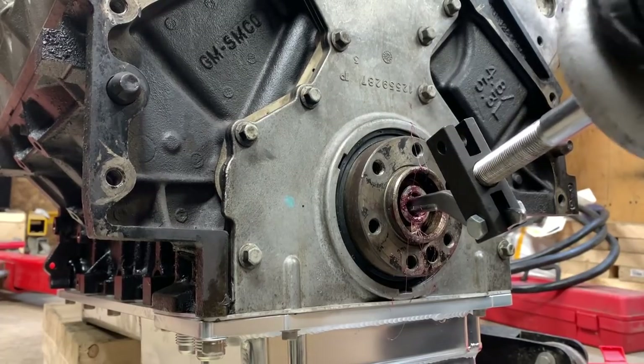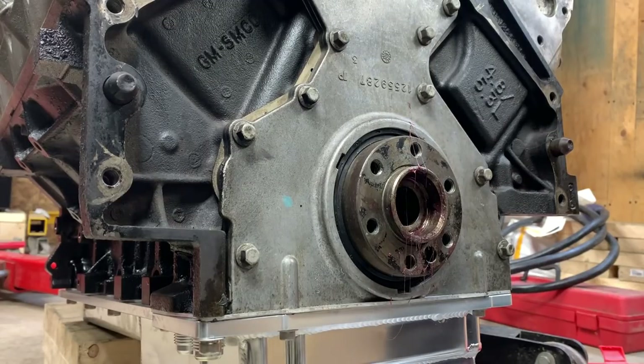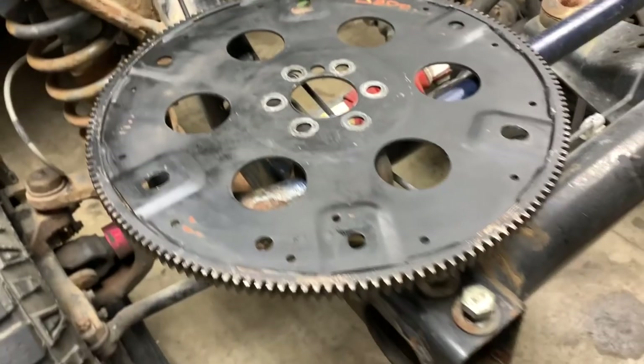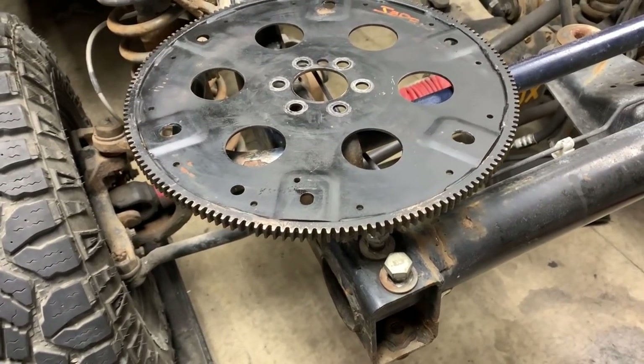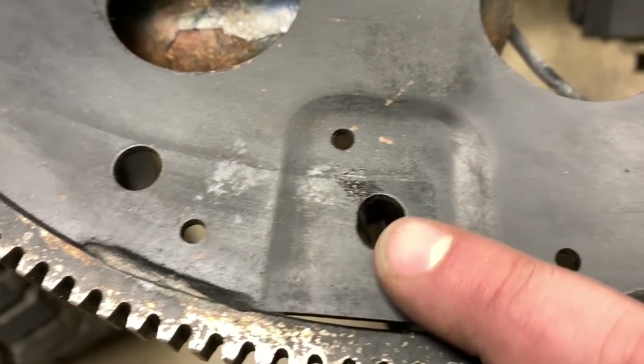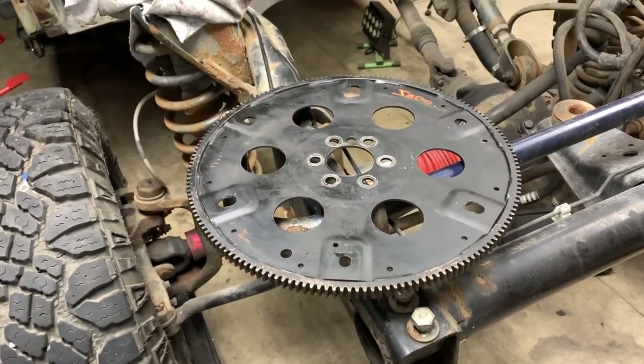If your crank looks like this — how far it sticks out — that's how you tell if you've got a long crank. What you're going to need is a flex plate off a 6.0. Now the flex plate off a 6.0 is not going to match up to your torque converter, so what you've got to do is oblong the holes. That's how your stock holes look, and you've got to oblong them down so they'll bolt up to the torque converter.